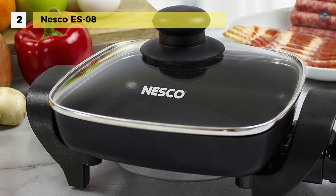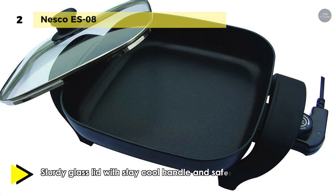It provides a high-quality non-stick interior so everything you cook releases easily. This unit also features a die-cast aluminum pan, sturdy tempered glass lid, and heat-resistant stay-cool handles.